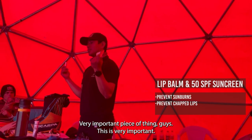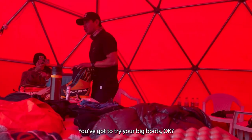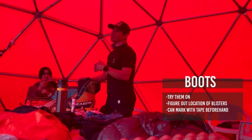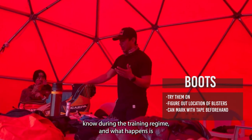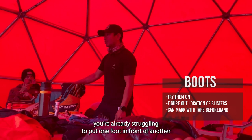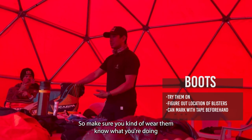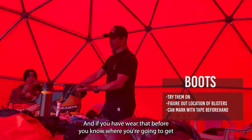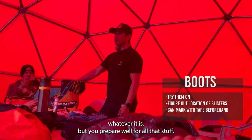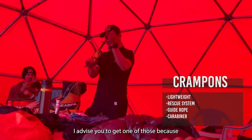Very important piece of kit — boots. You've got to try your big boots beforehand. Sometimes people don't wear them during training or at the gym, and then you go for the summit push with blisters and you're already struggling to put one foot in front of the other. Make sure you wear them and know where you'll get blisters so you can tape those spots. Also, crampons — I advise you to get this style because it's the right fit for technical terrain.